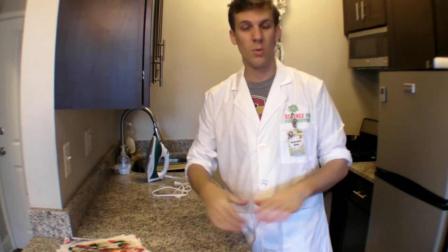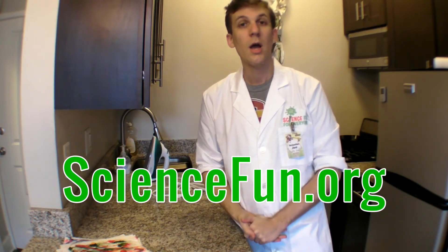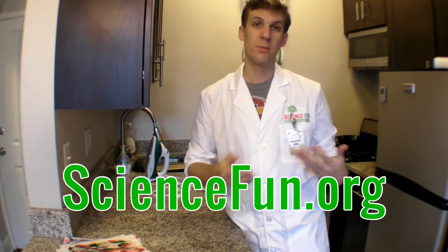If you like this experiment, you can check out more like it at our website, sciencefun.org. You can also check out information about camps there and our in-school field trips. Hope to see you there. Bye.